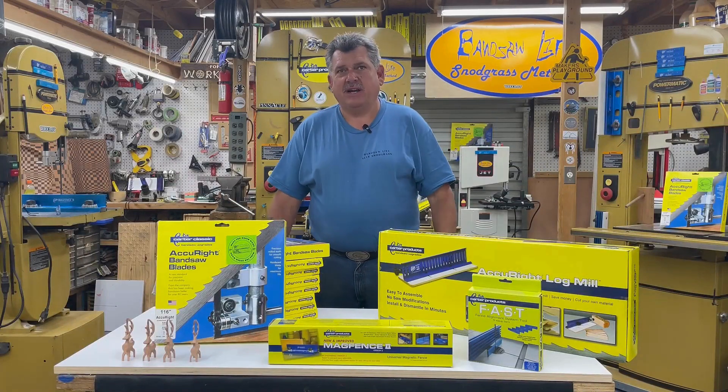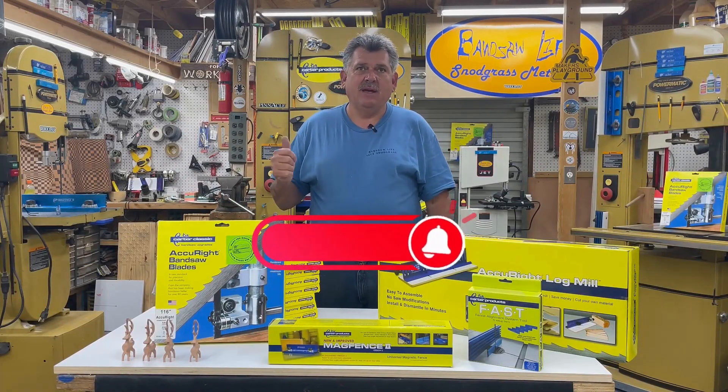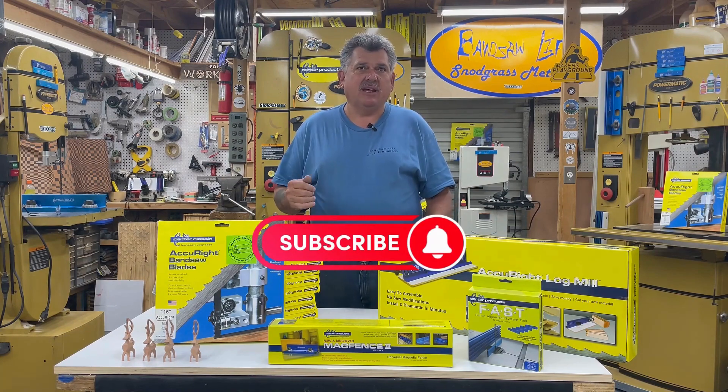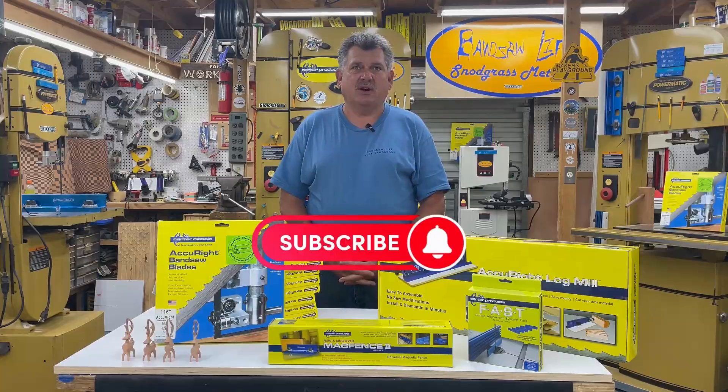Hey everyone, thanks for watching. Be sure to subscribe for news, tips, and product updates. Follow the link in the description to explore all the great tools that Carter Products has to offer.